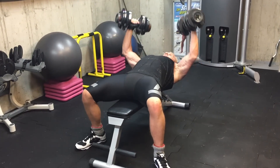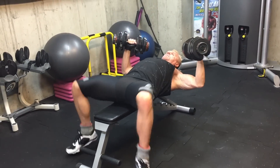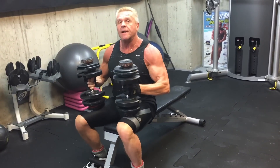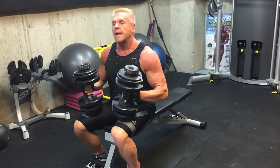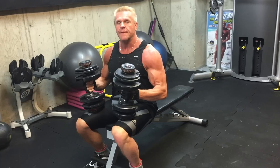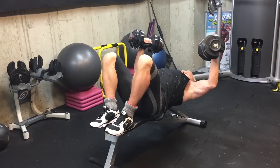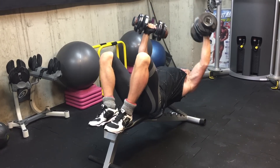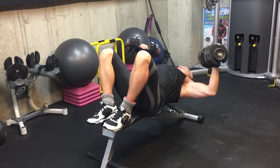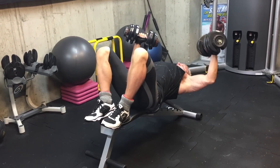Most people want to do a flat fly with their feet planted on the ground, and that variation is okay — but to be even more efficient and to get better, more effective fiber recruitment from the pecs, try it with the feet up on the end of the bench.